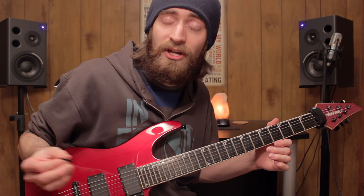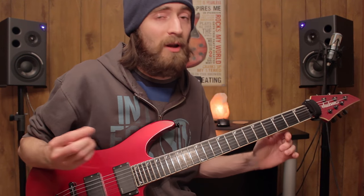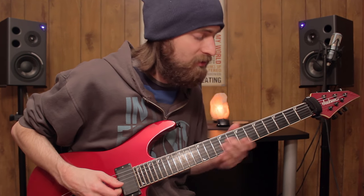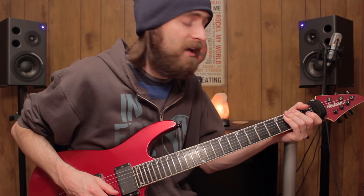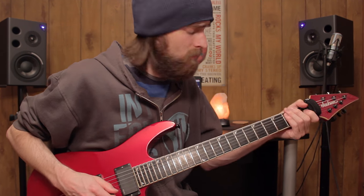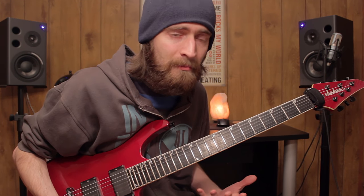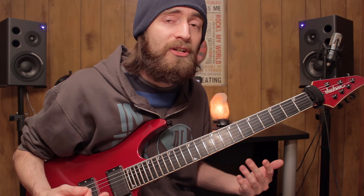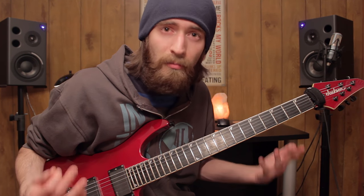Once you've taught yourself the song and you know all the notes, then you can start embellishing it. You can slide up to notes like you saw me doing at the beginning of a phrase, and vibrato. They may seem like extra stuff that is just one more thing to remember, but if you incorporate it into your playing, it can help your guitar playing sound more natural — it doesn't sound so robotic.